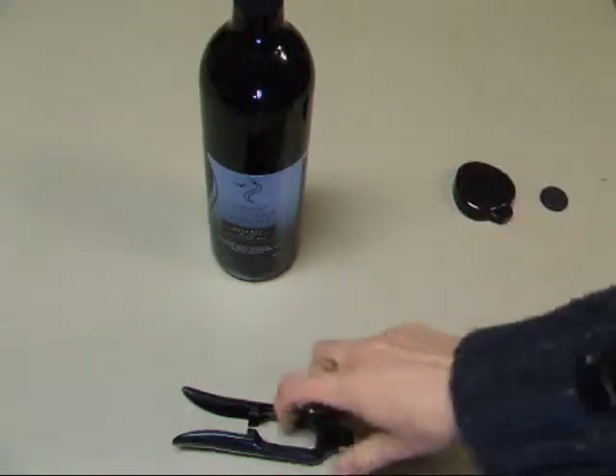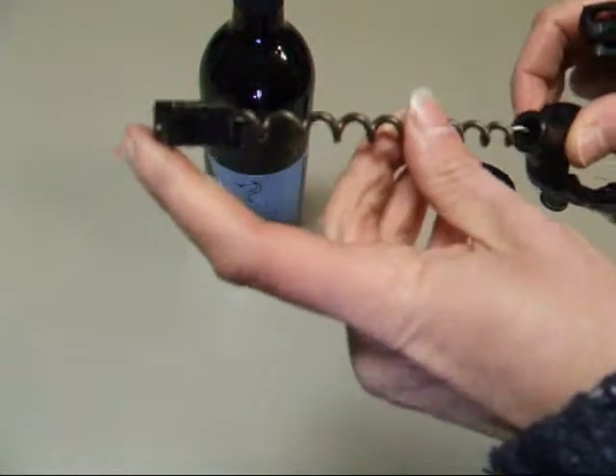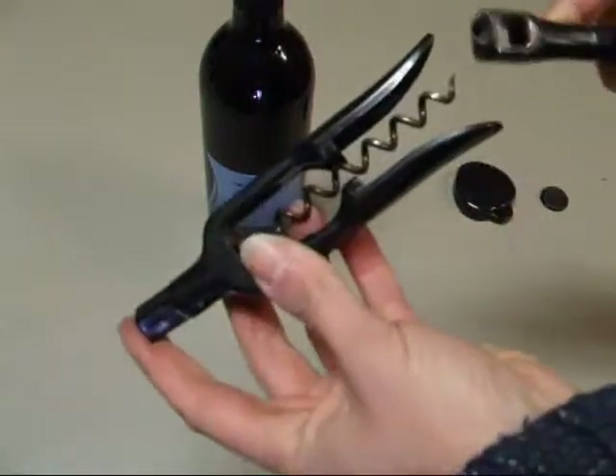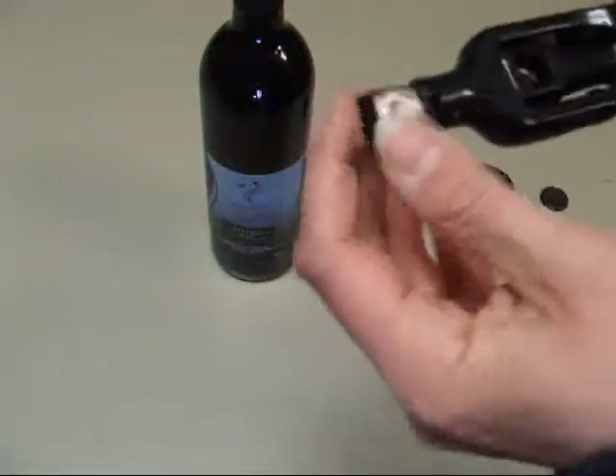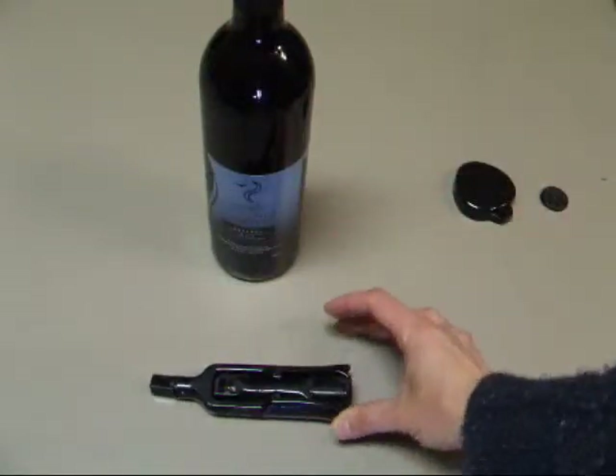If you have any kind of strength issues with your wrist or your hands, these are great. And this model is kind of nice because it does fold right up, and it's fairly compact for storage or travel.